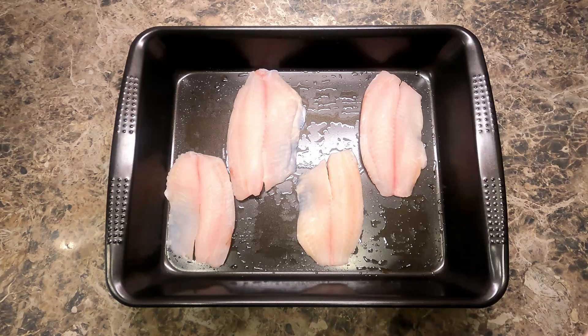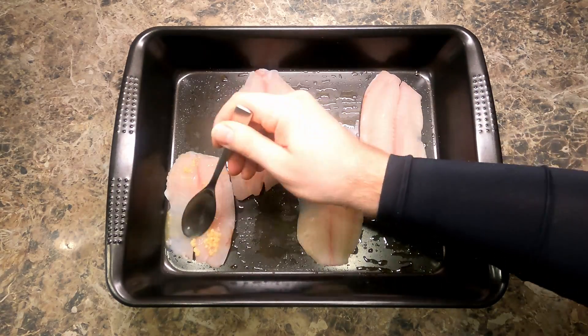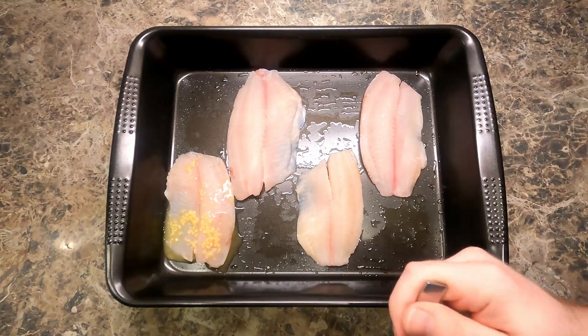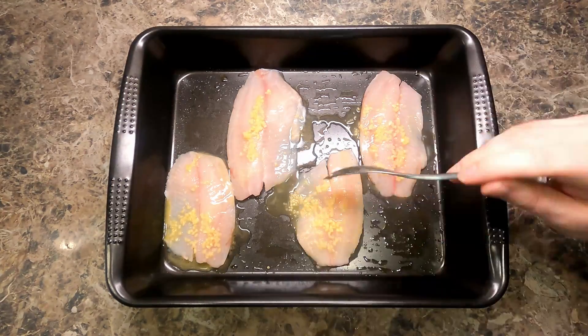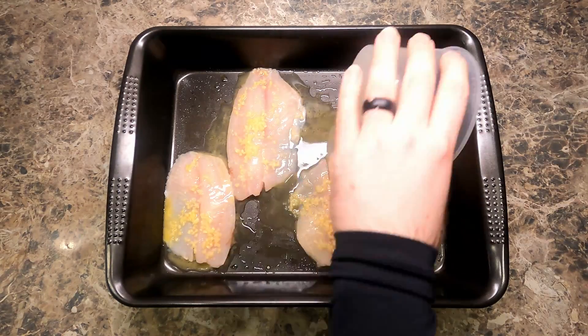Now we're going to add that to our fish. As you can see here, I'm basically just basting the fish with this, making sure I get minced garlic on each piece. Make sure you use all of it.